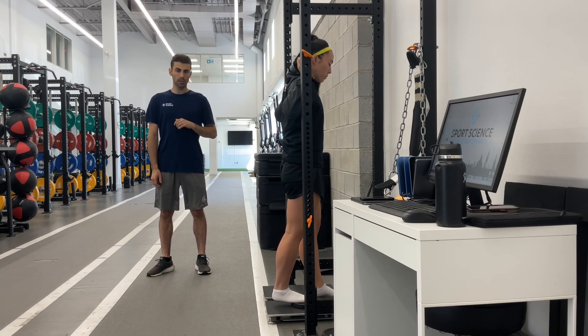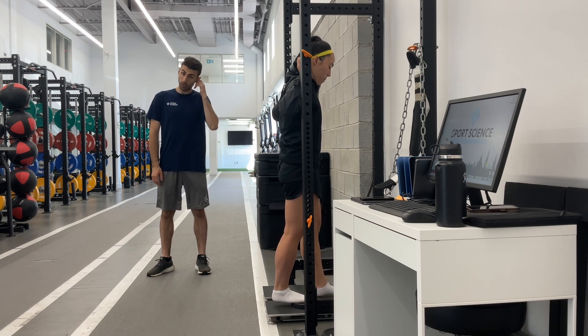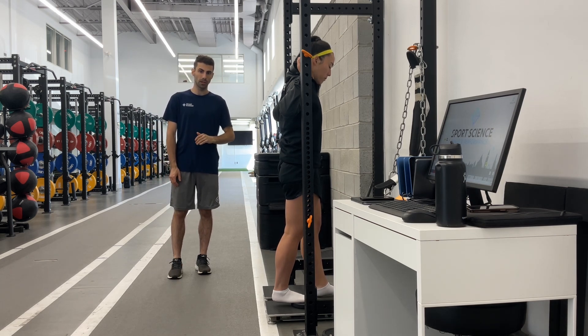With the setup position for this test, we're looking for a slight lean forward of the body. We want to have the hip and knee in alignment with the knee straight. The ankle position we're going to have is between 10 degrees of plantar flexion and neutral.